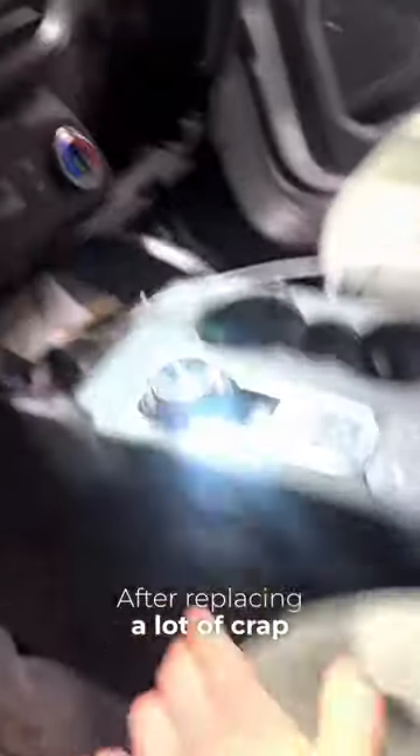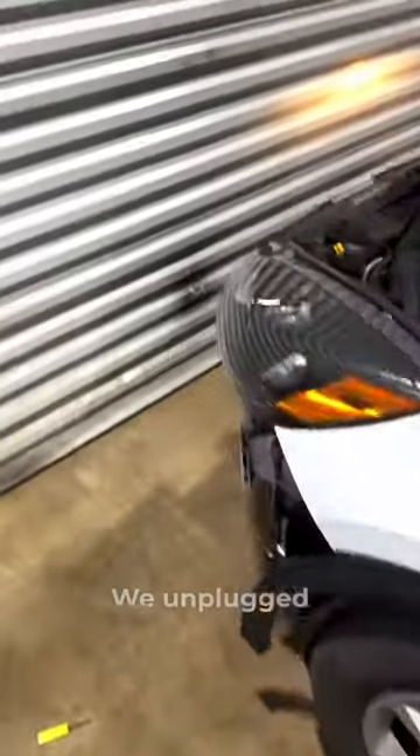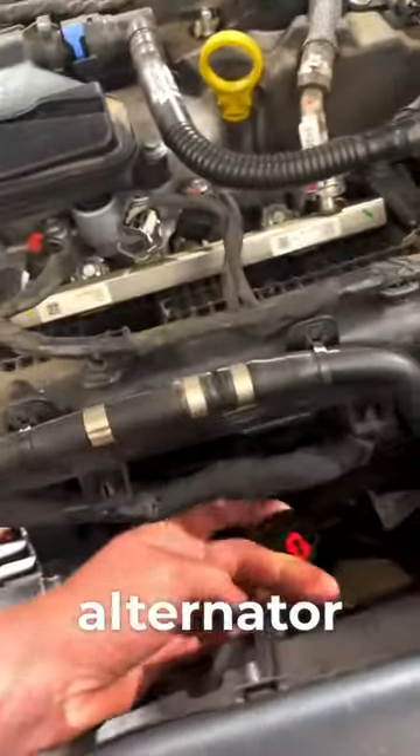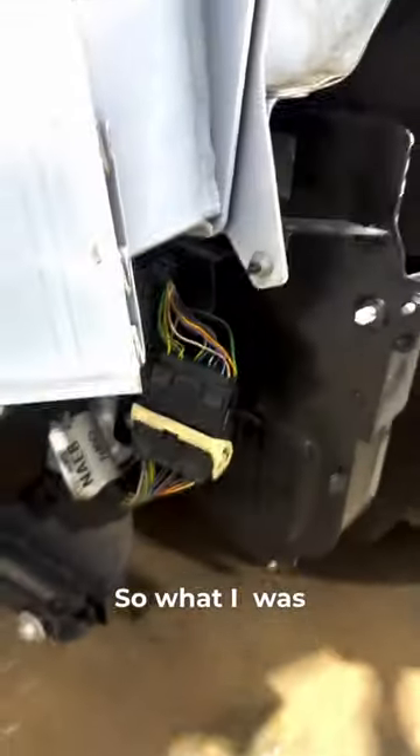After replacing a lot of stuff — VCM — we've done an oodles amount of testing on this thing. We unplugged the grill shutter because, believe it or not, the grill shutter runs off a LIN wire that also runs to your alternator, and that can somehow make the car not crank.